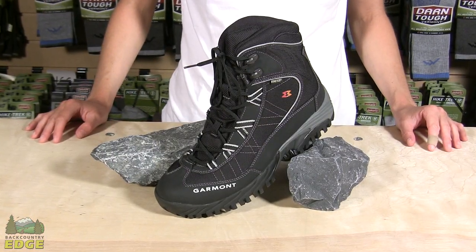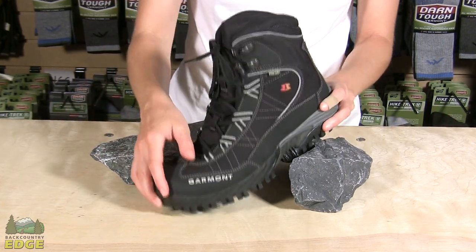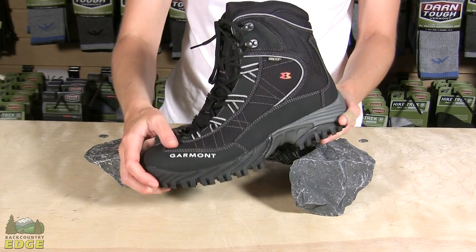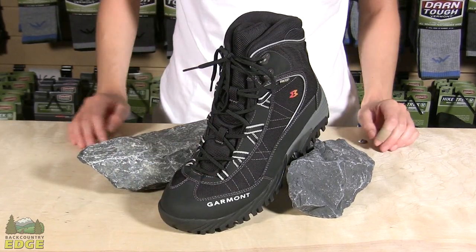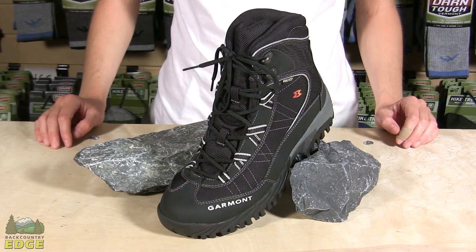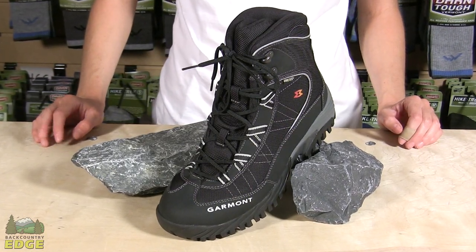The support under this boot for your foot is an EVA midsole. It has very lightweight cushioning to it, which keeps the weight of the boot down. It also has a TPU spine, which is a thermoplastic shank. This creates better heel stability and protection for the forefoot from roots, rocks, and logs.